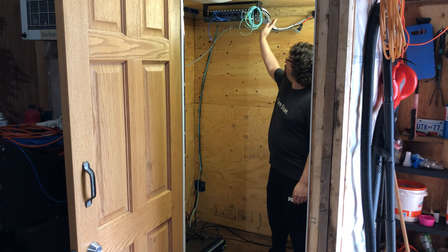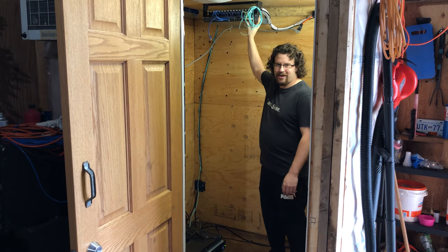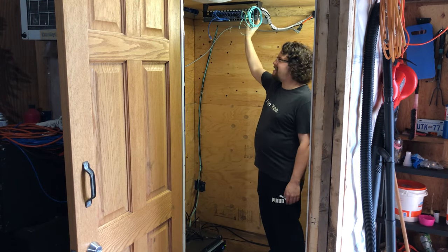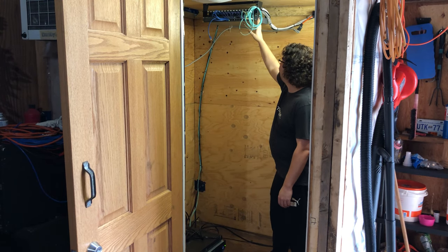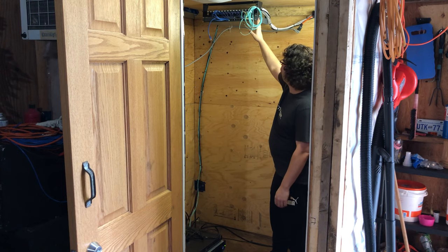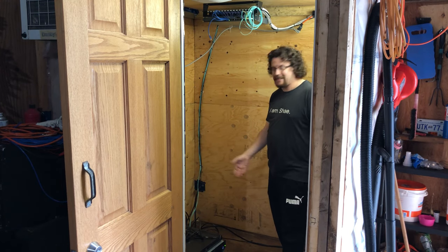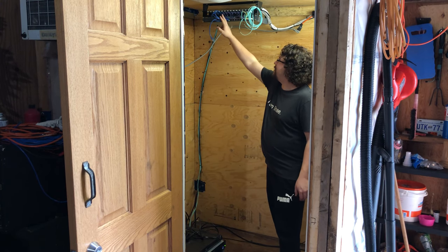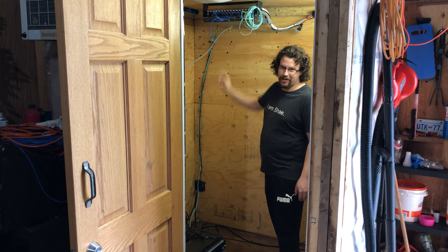I've got my Aruba network switch — I'll show you up close in a second. This is connected to my switch in the basement with 10 gigabit fiber. And then I've got a couple more fiber runs that come down to my single server at the moment, and all my outdoor security cameras and automation stuff runs through here as well.